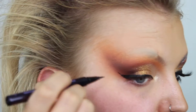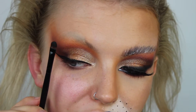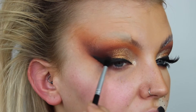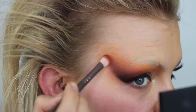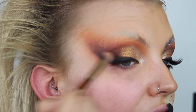Wings are not the easiest for me, especially on this side because I've got a little scar, but practice makes perfect. That's definitely not the best wing I've ever done but I'm not fussed because I'm going to be going over with eyeshadow anyway. I'm taking a detailed brush and a black from a Morphe palette to go over the top of my wing. Then going back in with dark brown on my Zoeva brush just to make sure everything is nicely blended and seamless. Going back in with that glitter to extend it slightly further out.